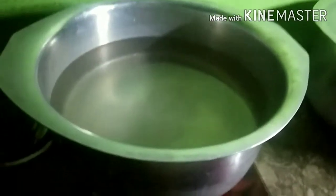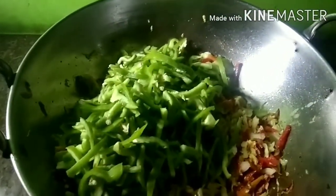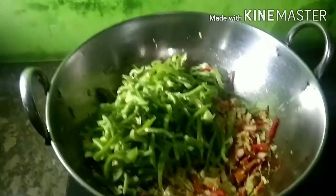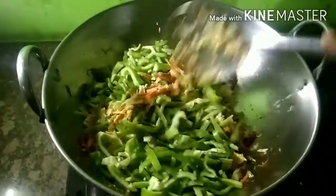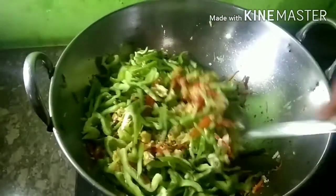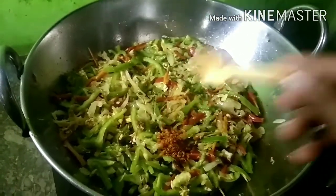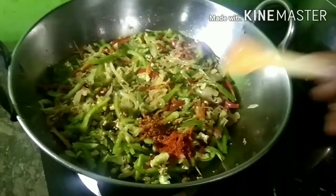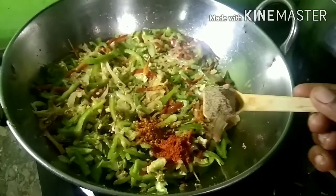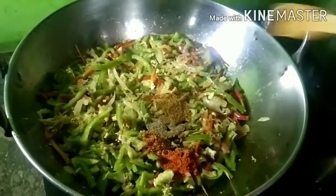Add salt while it will be boiled, then boil the egg. I will add the shimla mix. After the shimla mix is added, it will also be fried. You can see how good the color looks. Now add 1 teaspoon of shimla powder.